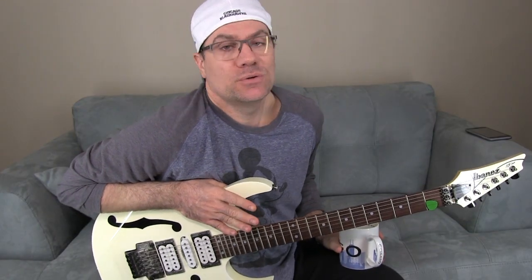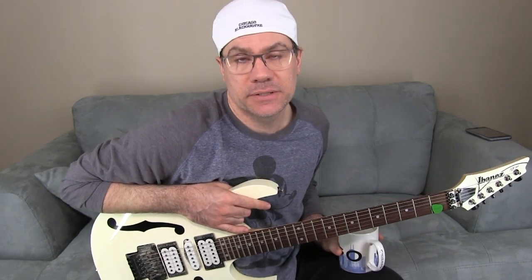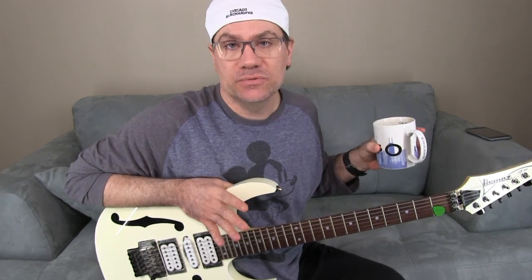People do carbon dosing with a bio pellet reactor, people have refugiums to keep the nitrates down, people do more water changes and bigger water changes to keep the nitrates down. You do sugar dosing to keep the nitrates down, to populate the bacteria so they take care of the nitrates and export them.